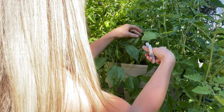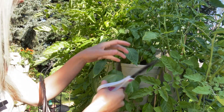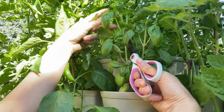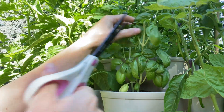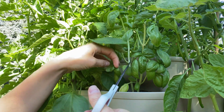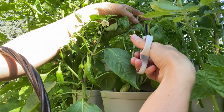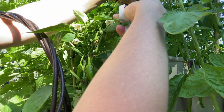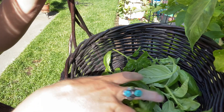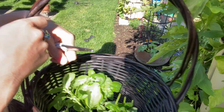I also go through and clip some of the bigger leaves. And just off this one plant we got a good amount — I would say that's close to about two cups, so we need about double this.